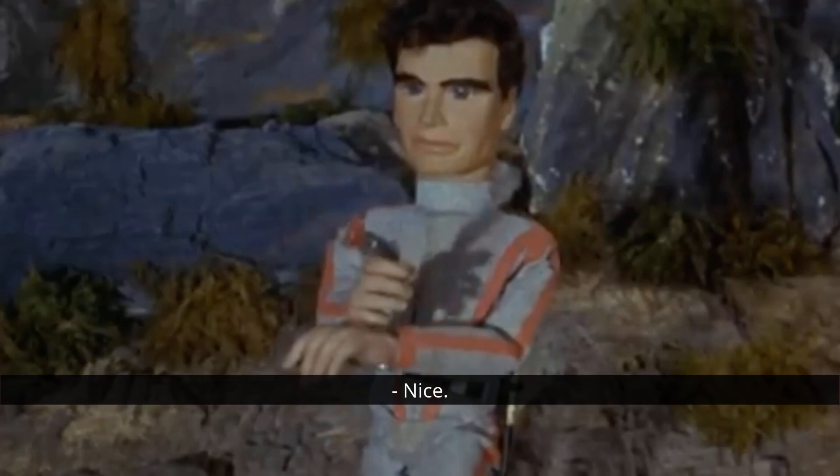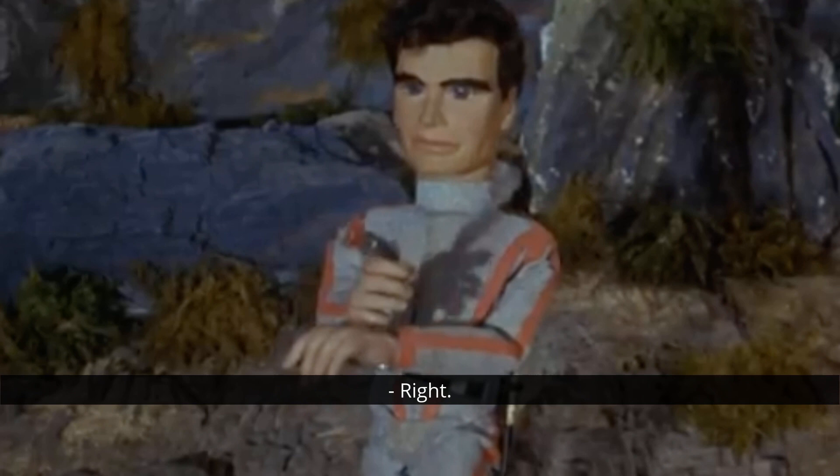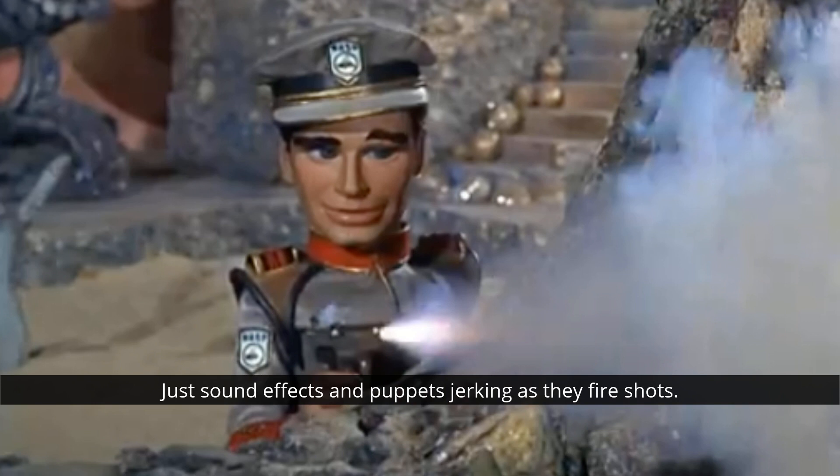After Fireball XL5, the gunfire effect starts to get a little more inconsistent, possibly because some of the gunfire effects seen in XL5 really do look quite dangerous. Going into Stingray, the gunfire effect almost seems to be down to whatever the director felt like doing on the day. For instance, we see a shootout in the episode Hostages of the Deep, in which not a single puppet-scale gun is actually shown to fire — just sound effects and puppets jerking as they fire shots.